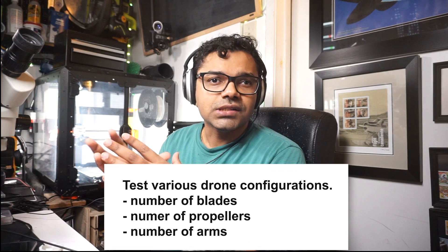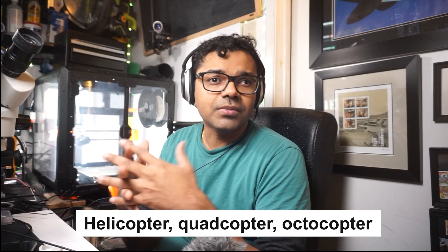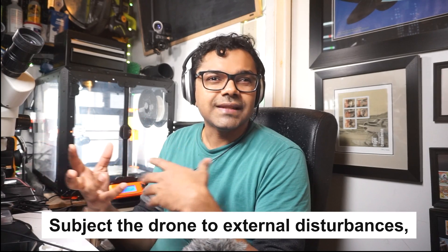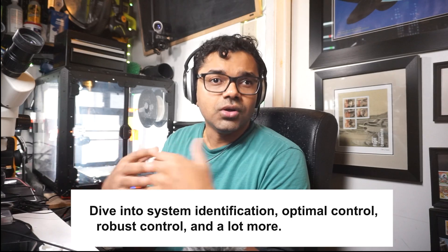My rig enables me to do various tasks. One of them is to test various drone configurations — the number of blades, propellers, arms — whether that's a helicopter or a quadcopter. It also allows me to perform hardware-in-the-loop testing, identify system dynamics, tune PID controller gains, experiment with state-of-the-art neural state space models, subject the drones to external disturbances like wind using a fan, and dive into system identification, optimal control, and robust control — essentially all of control theory to make your drone fly smoothly.